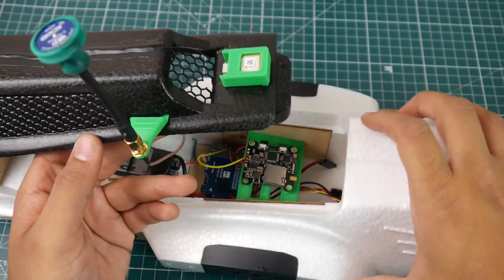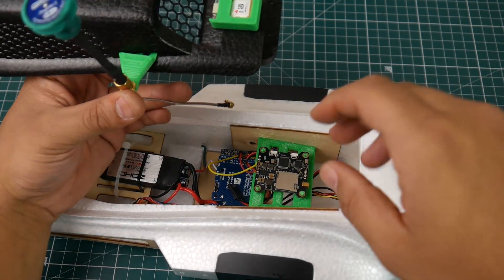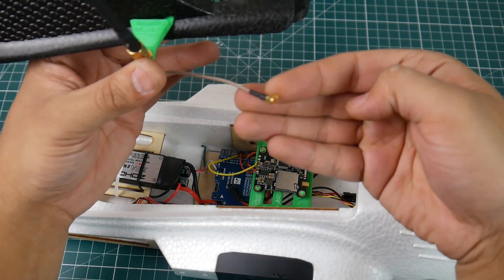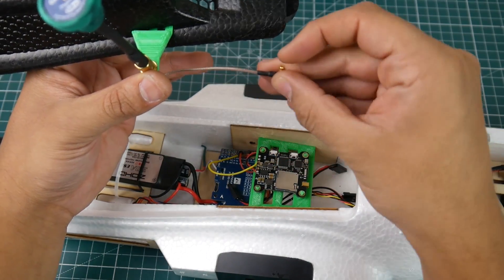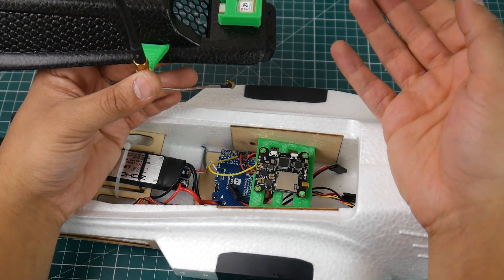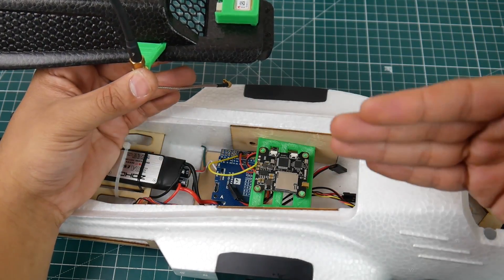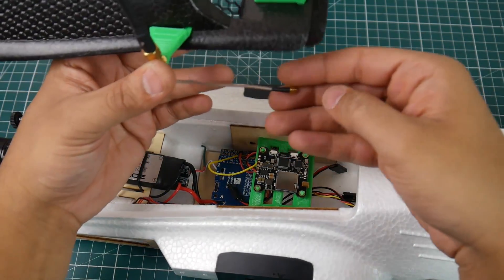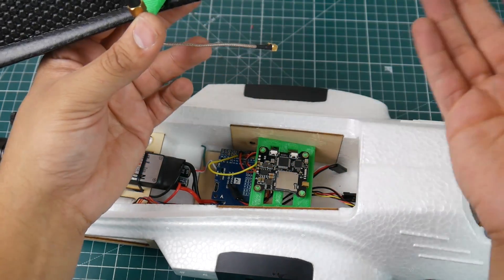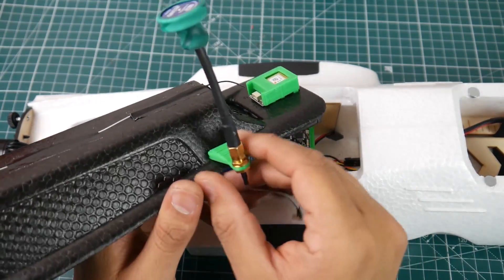The SMA for the VTX antenna was kind of tricky. I had to find a right-angle MMCX adapter. If any VTX company is watching — if you're planning on putting MMCX ports on your VTX, please provide a 90-degree angle wire because the straight one is almost impossible to use for most of the things we use, especially quadcopters. A right-angle connector almost always works and is just more compatible. I recommend picking up a couple because they tend to break in crashes.